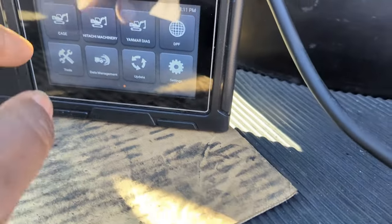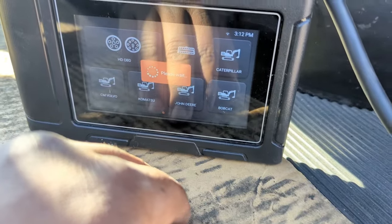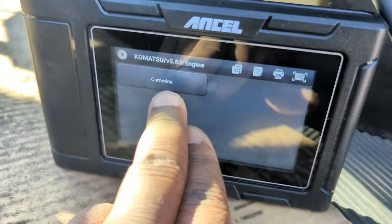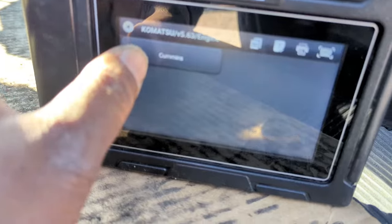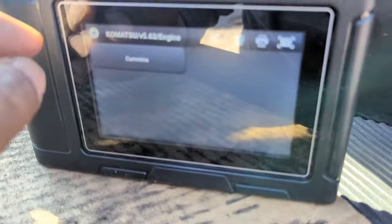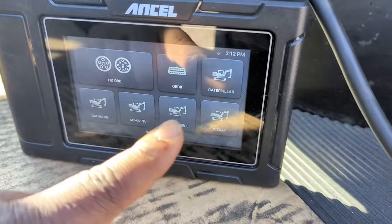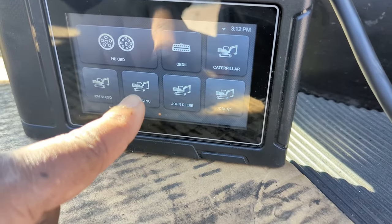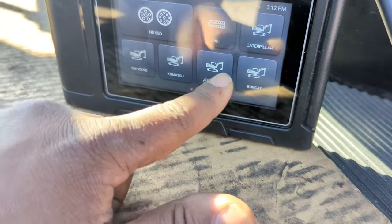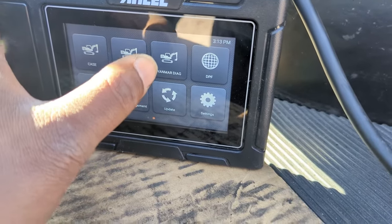It can also do a regen on Cummins — you just have to tell it that it's a Komatsu, hit OK, jump into the engine, and then it says Cummins right there. I wish they broke that out separately, but underneath that menu you can connect to any Cummins engine. Here is the list of equipment and brands: Caterpillar, Volvo, Komatsu, John Deere, Bobcat, Case, Hitachi, and Yanmar.